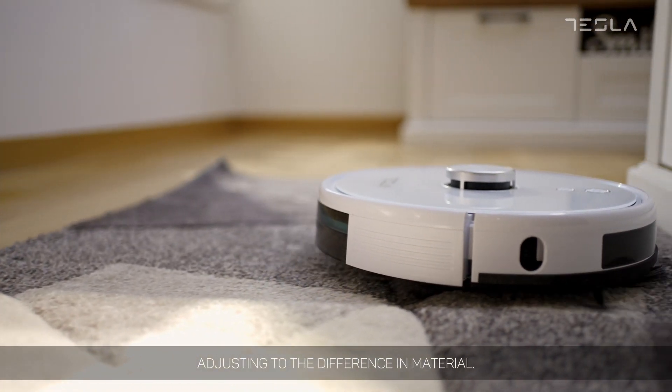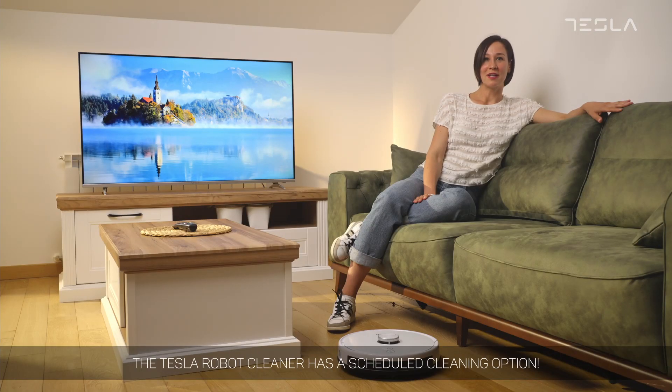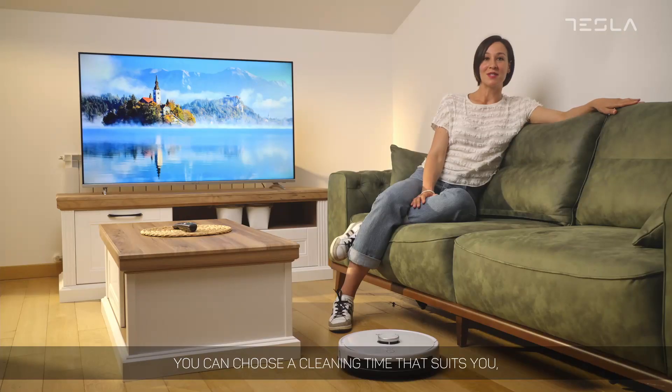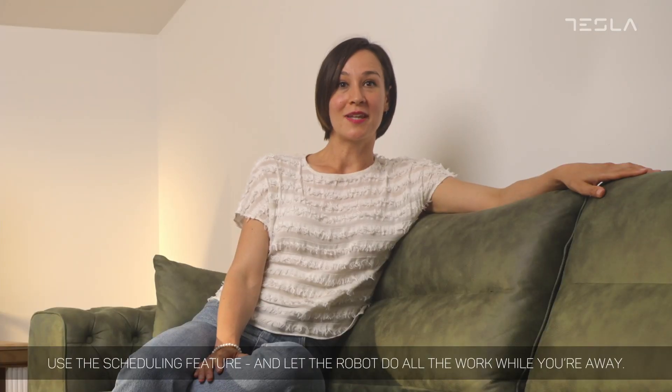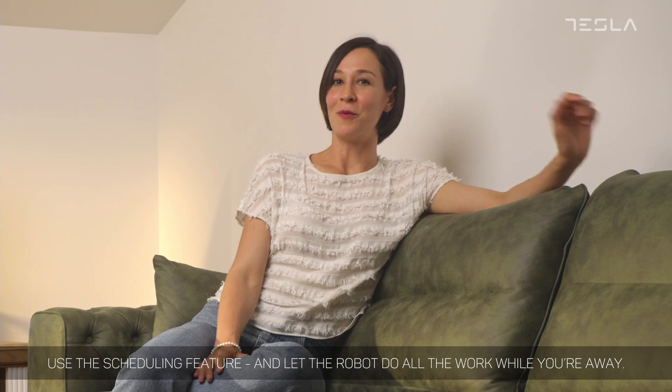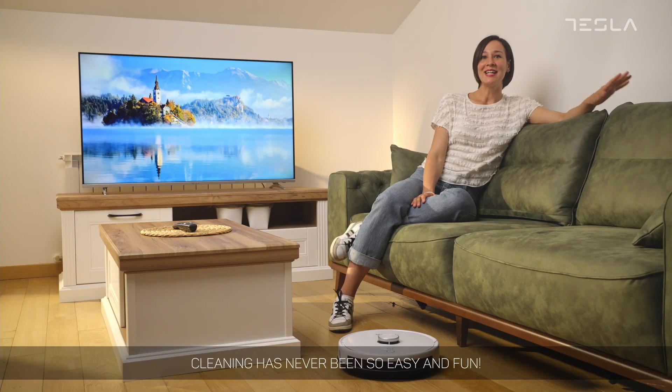The Tesla robot cleaner has a scheduled cleaning option. This means that even if you're not at home, you can choose a cleaning time that suits you. Use the scheduling feature and let the robot do all the work while you're away. Cleaning has never been so easy and fun.